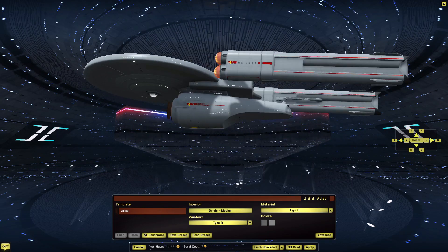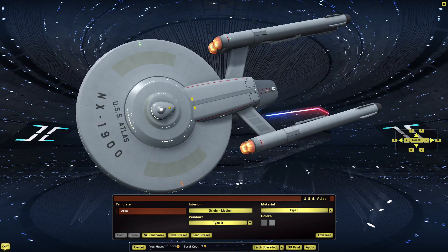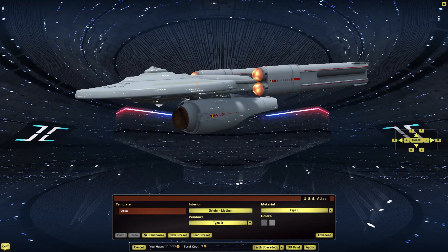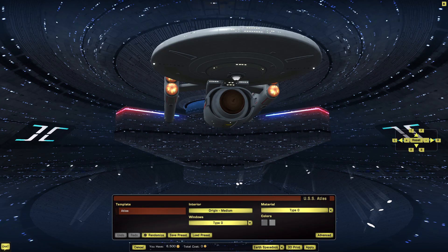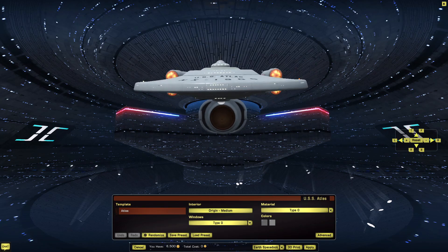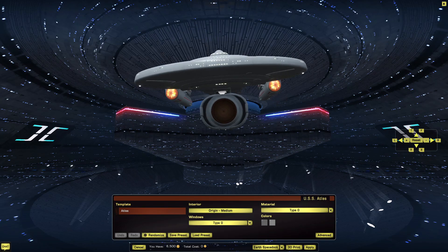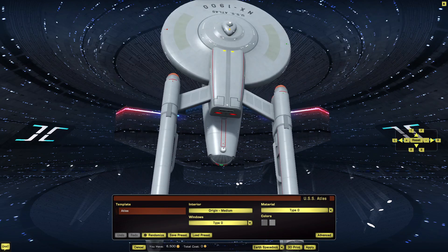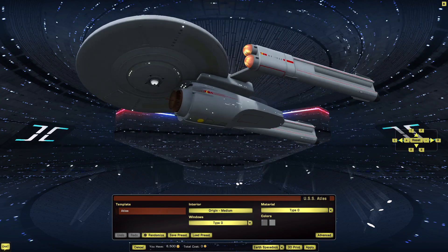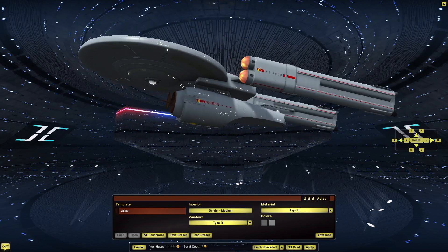A ship that otherwise fits the design language of TOS. Jefferies could have made this thing — after all, it certainly fits his designs. Other than the bulges in the engineering section, which widen the otherwise very Constitution-esque engineering section.